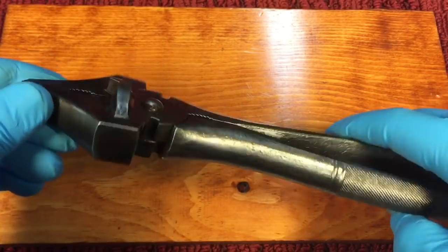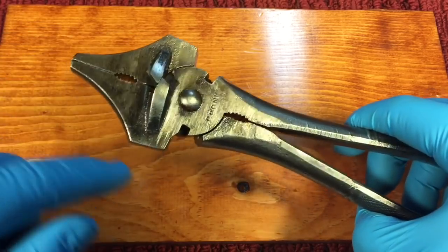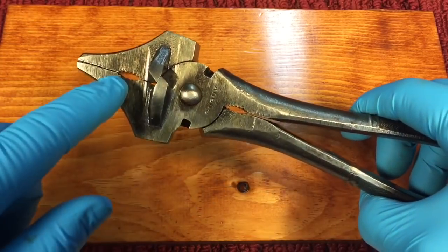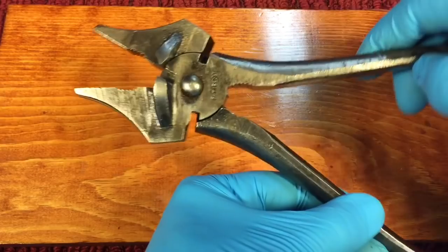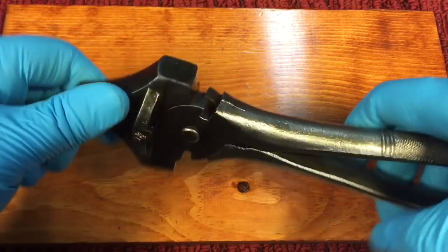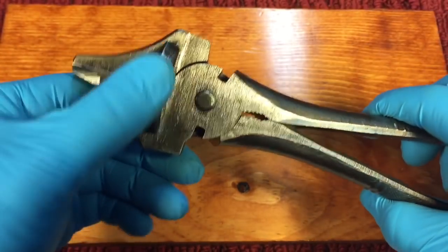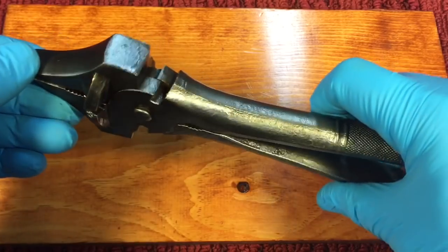These were multi-tasking fencing pliers that had two hammerheads, two jaws for pliers that work as pliers, and three sets of cutters — one, two, and three. On this side, this little clamping area had a small section that was made for pulling staples, and it worked really well.